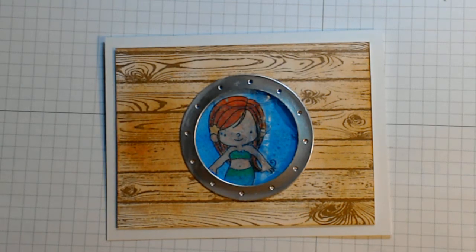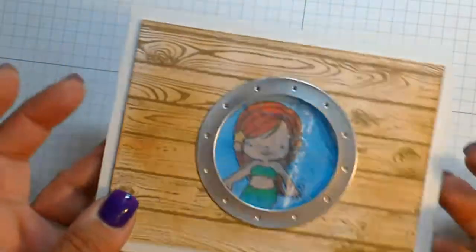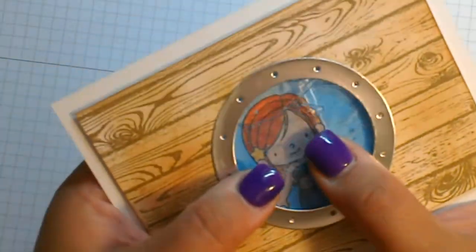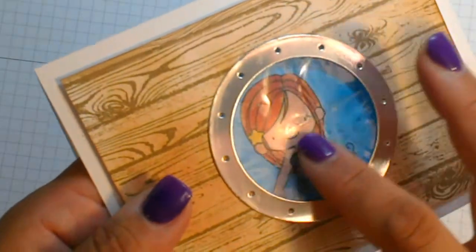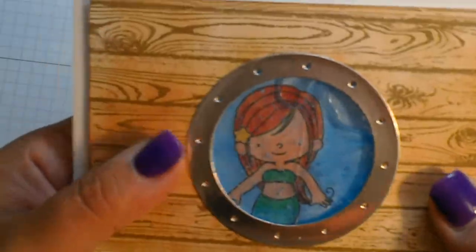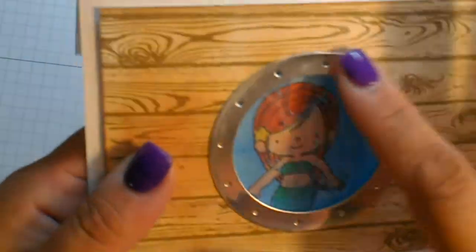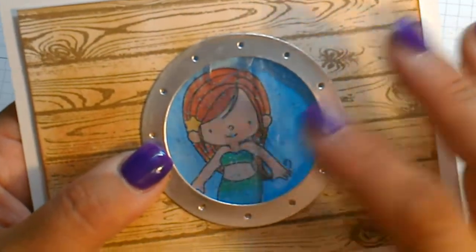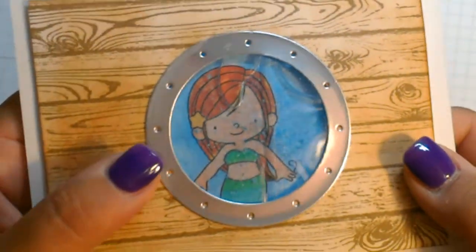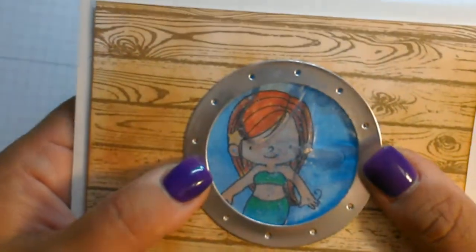Hi everybody! Today we're going to do a quick video and the technique I want to highlight is this little water in this card. I got these cute stamps from My Favorite Things and this new porthole die, and I thought wouldn't it be neat to make it look like this little mermaid is maybe in a sunken ship or something. So that's what we're gonna do today.